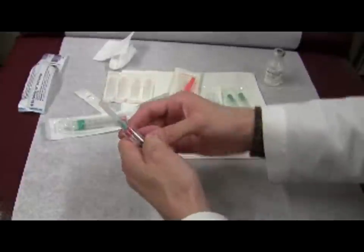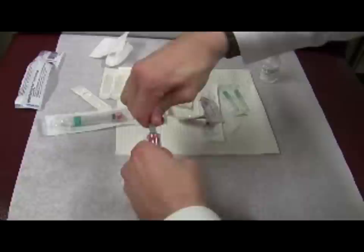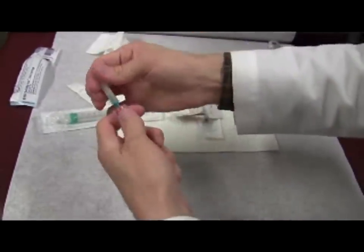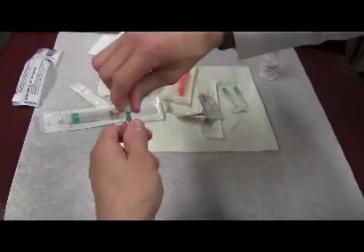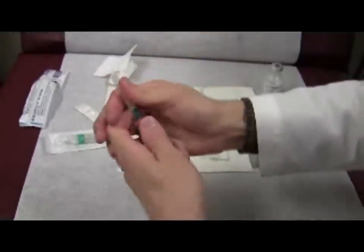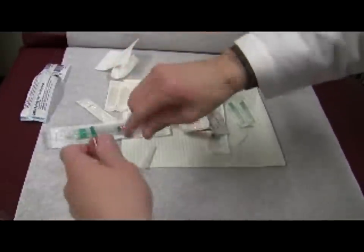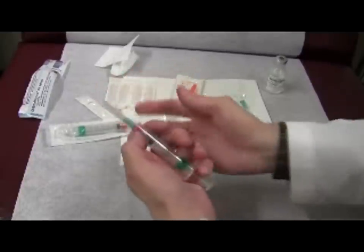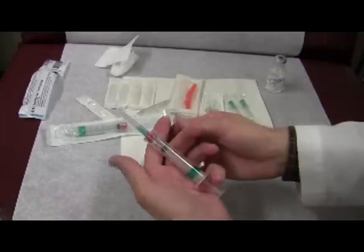Unscrewing the needle when the cap is not snapped on can result in the cap unexpectedly coming off and result in a needle stick. If this isn't on fully and you're twisting and it's not coming off because it's not grabbing, the cap can twist off and you can cut yourself. So keep in mind: if the needle does not come off readily, discard the syringe, medicine, and attached needle, and start over.